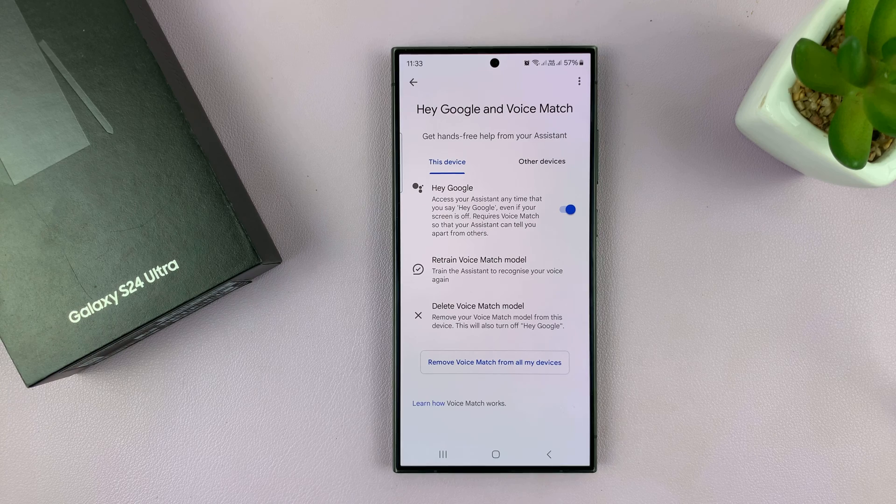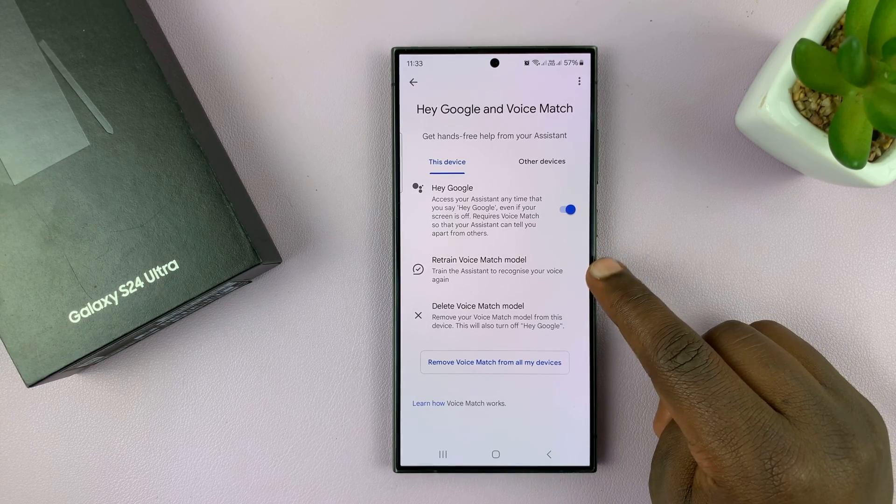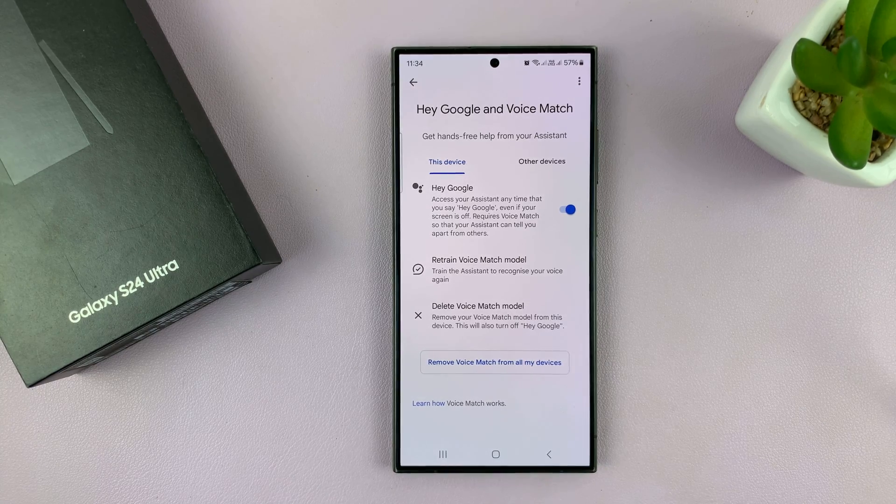But if you've enabled it once on your Google account, even when you move to a different Android phone and use the same Google account, you'll not need to retrain the voice model. In any case, if you need to retrain it, you can just tap on Retrain Voice Model from here and retrain it all over again.